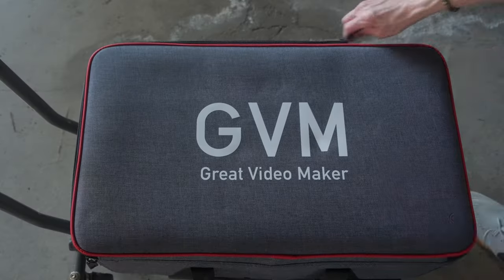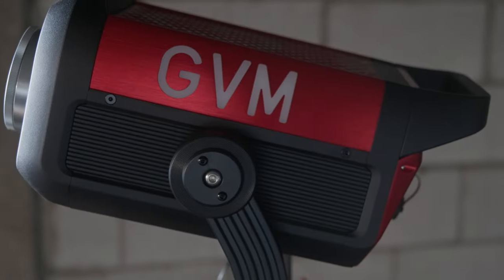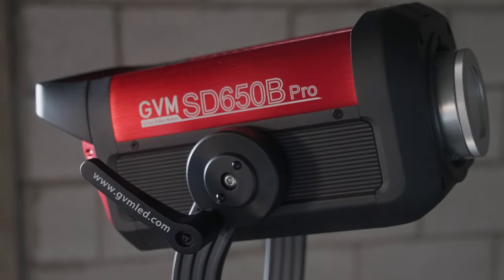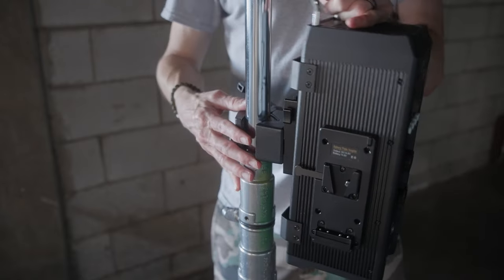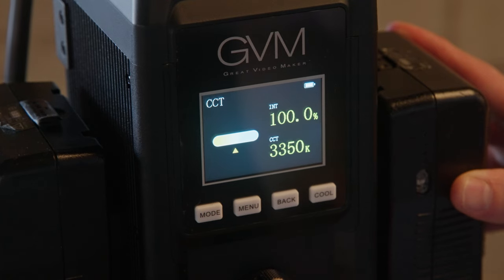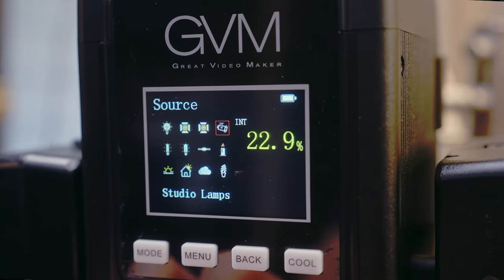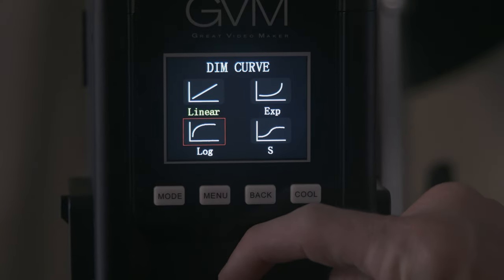Today we're checking out an exciting new lighting fixture from GVM, aka Great Video Makers. This is the SD650B Pro — a 650-watt bi-color Bowens mount monolight with a very competitive price tag of only $999 US. Color temperatures range from 2700 to 6800 Kelvin, with stepless dimming from 0 to 100% at 0.1% increments, and four different dimming curves.